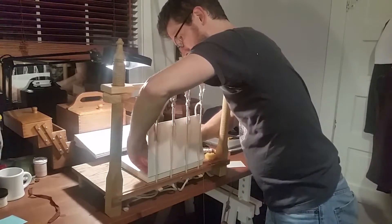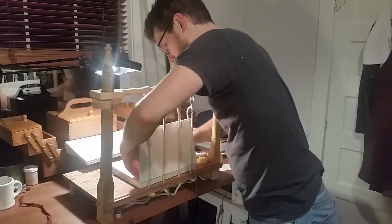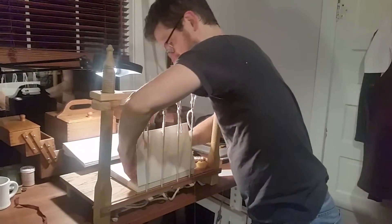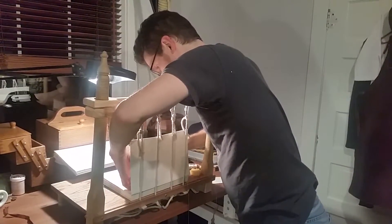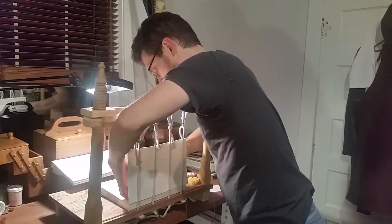Did you get a knot or something in the back? I pierced my own thread. I dulled the needle. That makes it really hard to pull through when you do that. I'm hoping that dulling the needle will reduce the tendency, especially since so much of this takes place where I can't watch.